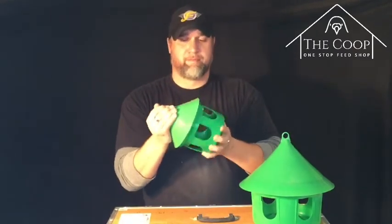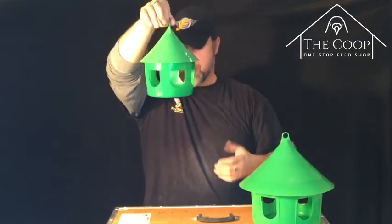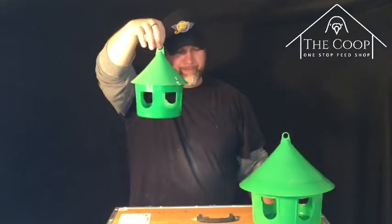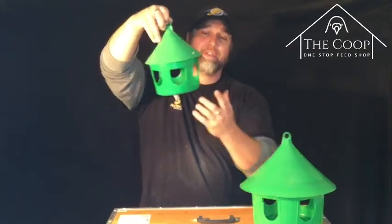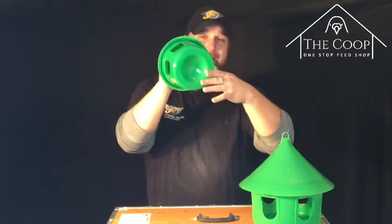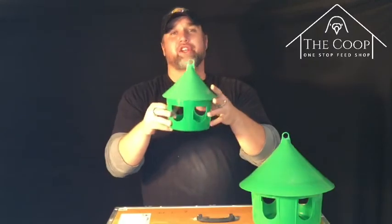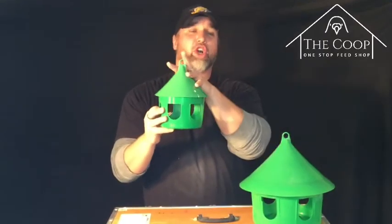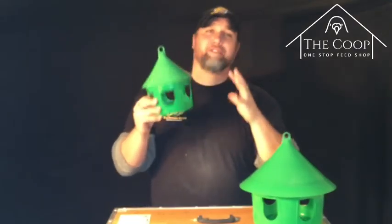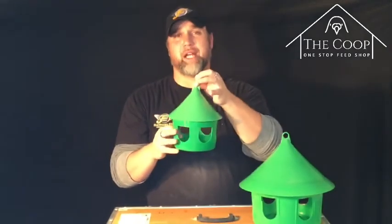We have a price point on the small, which Ryan's holding now. Small is eight dollars Canadian. The bottom is five to five and a half inches across, nine inches tall. You can tuck them under — they're great. You can have them all over, you can have them in your hallways, whatever you want. They're great to use. They have the ring.